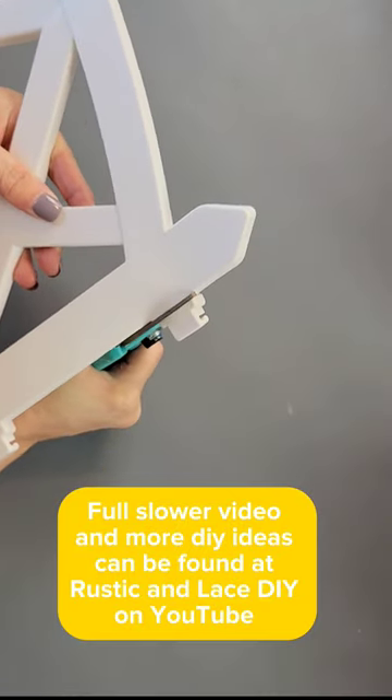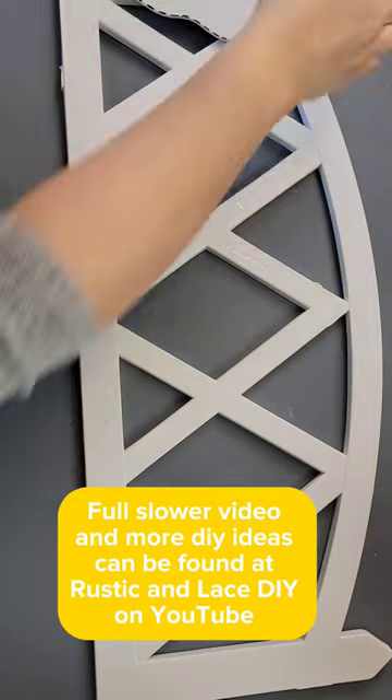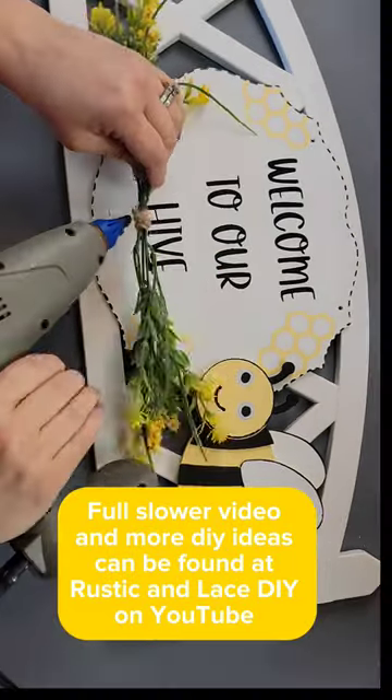I then did some stitch lines around my sign, and then I removed all the hinges and stakes from this Dollar Tree fence. I used fix-all glue and hot glue to attach my sign and to attach my bee.